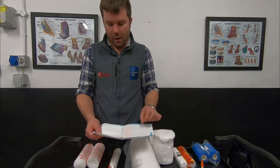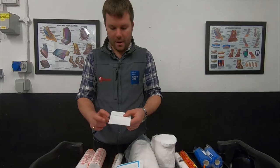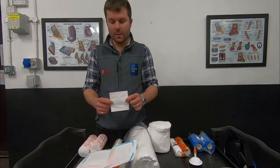With Melalin it's quite easy — there's a shiny plasticky side and a dull cotton wool side, and you want to put the shiny side against the skin. This is the layer that absorbs the fluid and stops it from sticking.